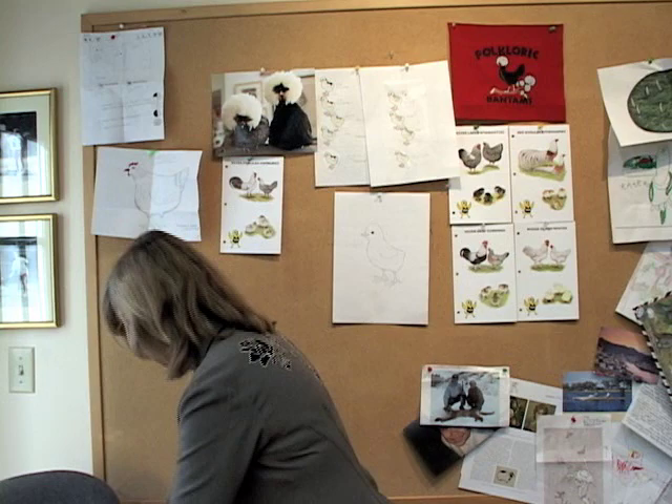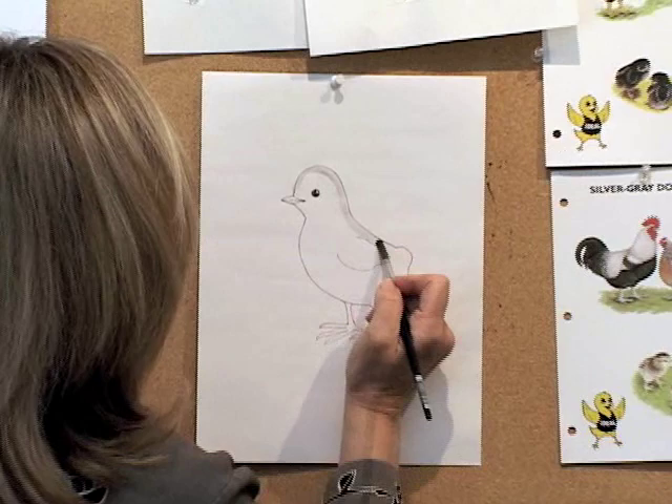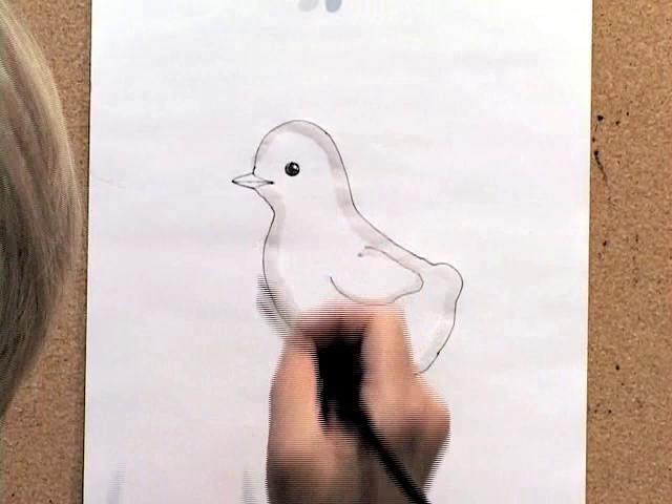I'd like to color him in for you. Every kind of chicken has a different color chick — sometimes they are light gray, sometimes they are pale yellow, and sometimes they are light brown and have little chipmunk stripes. So I think I'll draw you a pale yellow chick. I'm going to start with an outline and just shade that in a little bit, so it gives him a little bit of roundness, going around very lightly with my gray all around the baby chick.